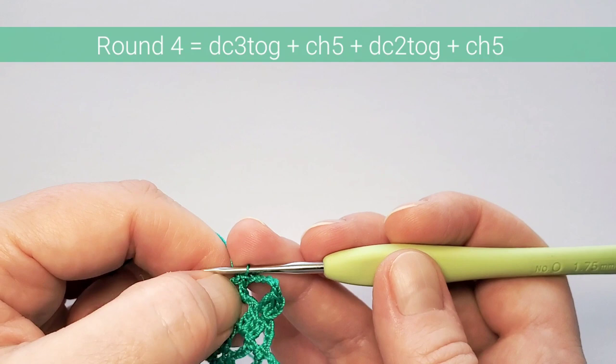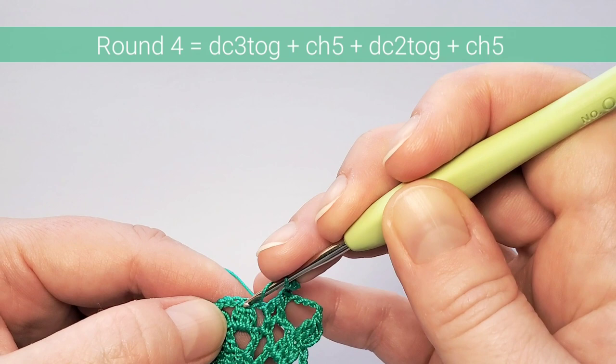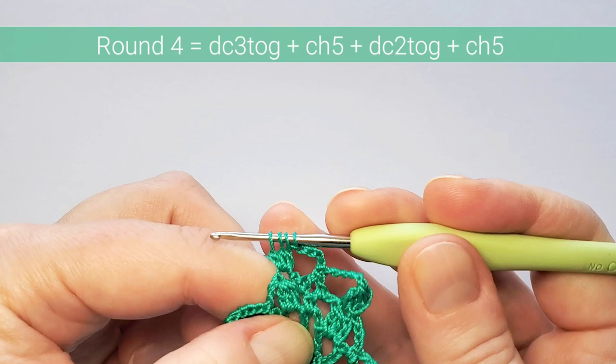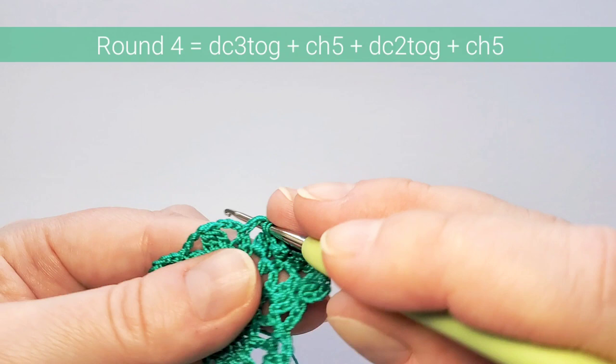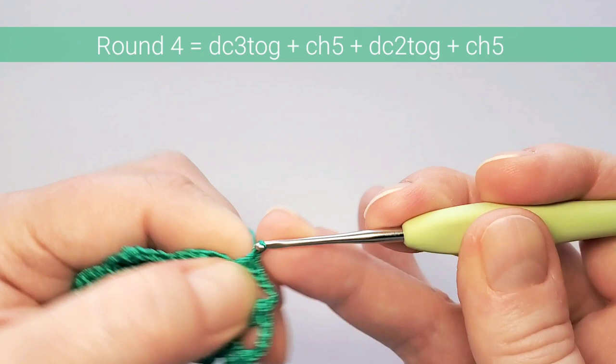This is our two-double-crochets-together. Chain five, and now three double crochets together on top of this one — start the first, start the second, start the third, pull through four loops. Chain five and repeat: chain five, two double crochets together — first one here, second one here, pull through three loops. Chain five, three double crochets together in this space, and repeat.